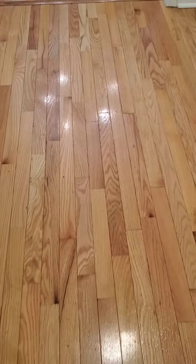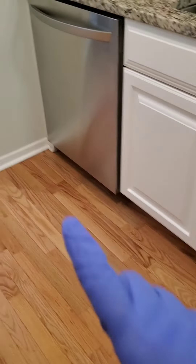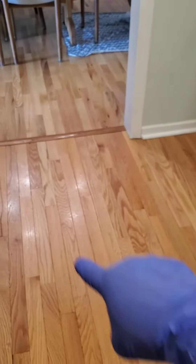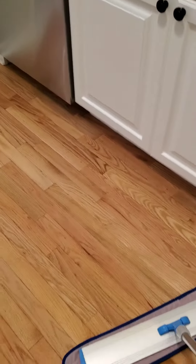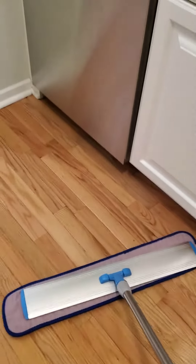The thing that works best on hardwood floors is either following what the manufacturer recommends, or making sure that you clean in the grooves of the area you're working with. This helps keep the shine and lets the cleaner work in the same pattern, removing dirt and grime a lot faster.